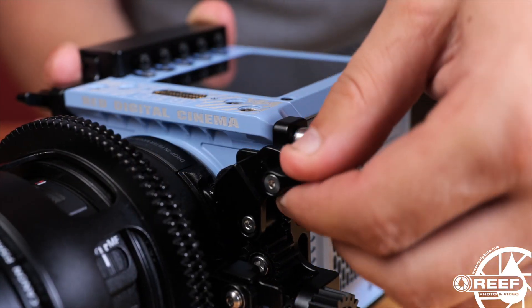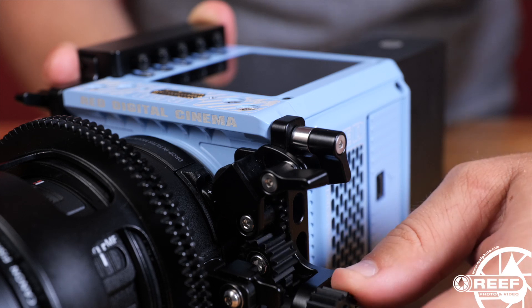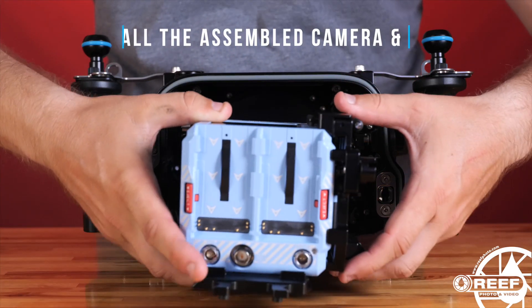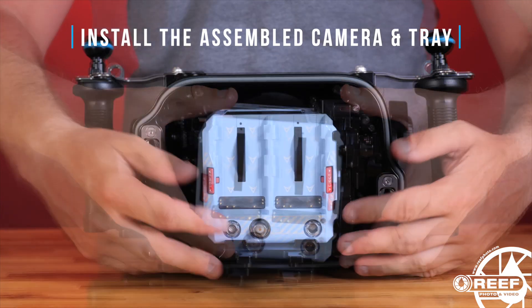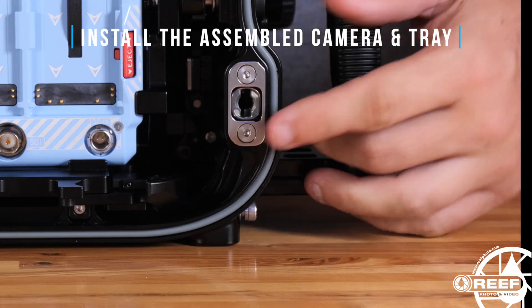If you're using the Canon Drop ND filter adapter, be sure to also align and lock in the control wheel assembly found on the bracket. With the camera and tray assembled, place it into the housing, and then secure it in place moving the tray lever back into the locked position.